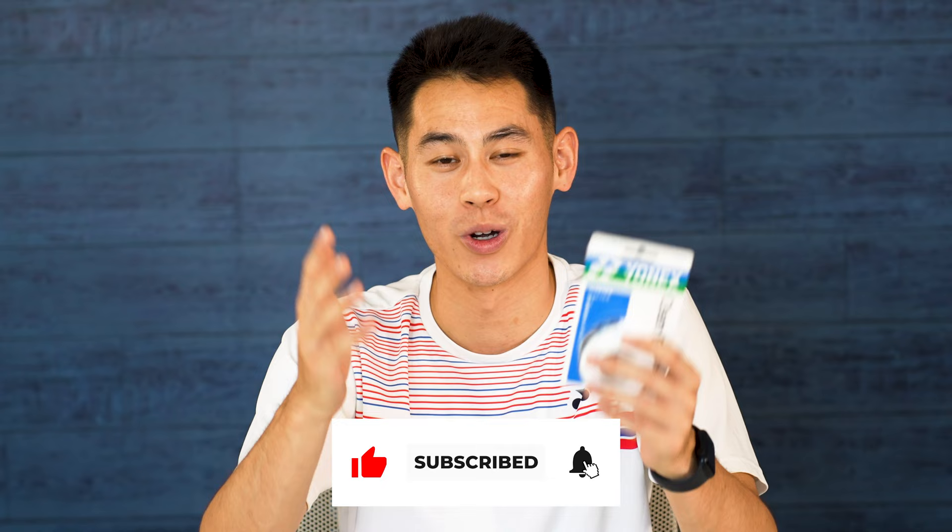My name is Howard Shu and I'm an Olympic badminton player. If you haven't already, please make sure that you subscribe to the channel and turn on your notifications — we're going to have tons of great content for you guys coming soon.